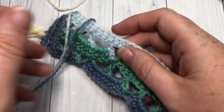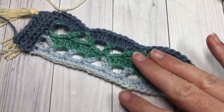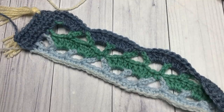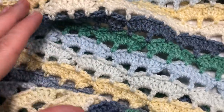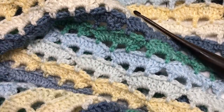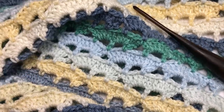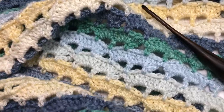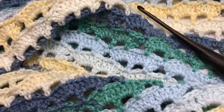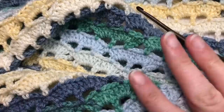That's all there is to working your Summer Day Shawl — I hope you enjoy it! Thank you so much for joining me on this tutorial. I love to see your finished projects, so feel free to tag me on social media or share in the Rich Textures Crochet Facebook community. Don't forget to subscribe — I look forward to seeing you next time. Until then, happy crocheting, bye!